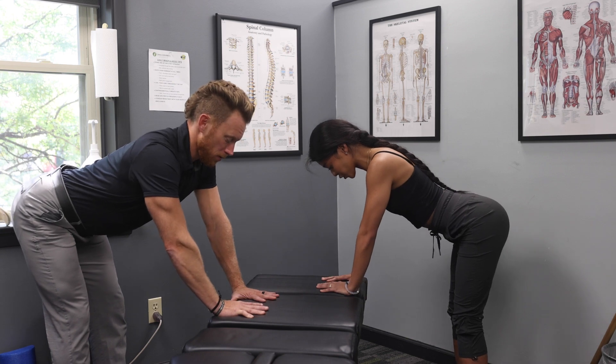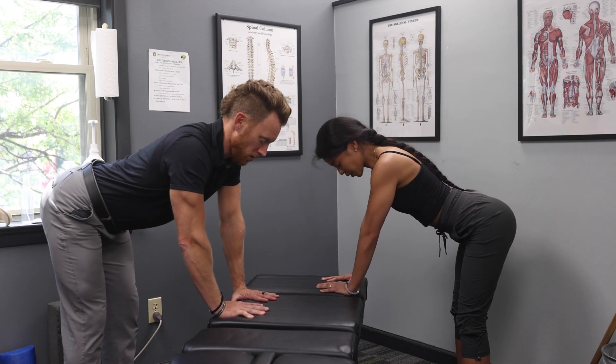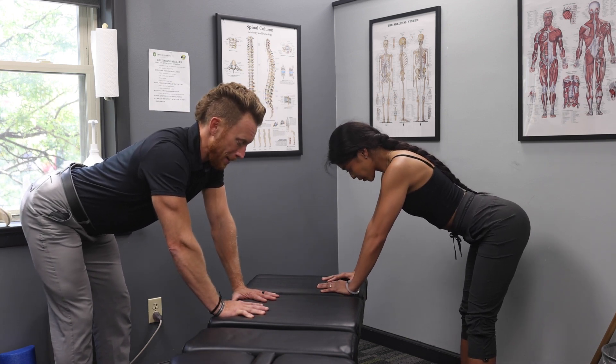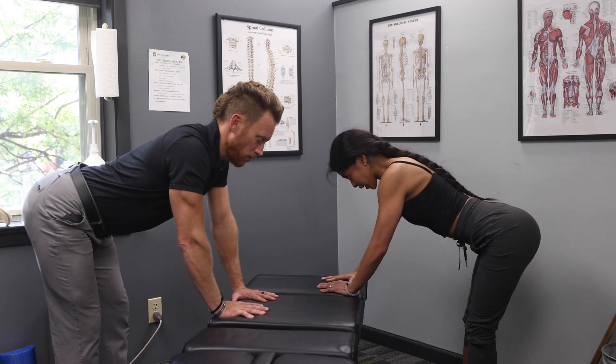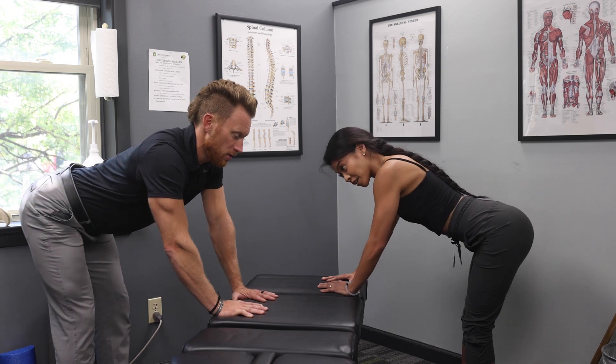Make sure those toes are pointing straight, and we're using that outside edge pressure on our feet. Keep those knees nice and straight too, and then we're going to shift our weight back and forth between our right foot and our left foot.